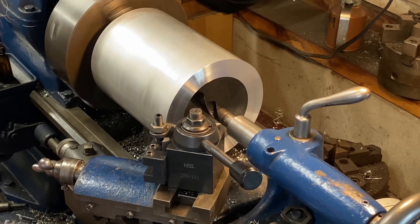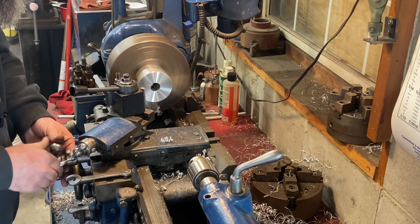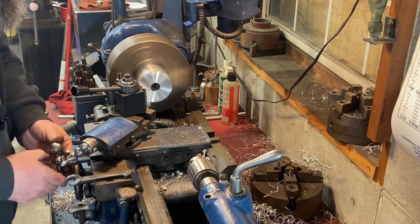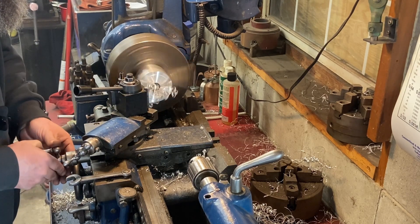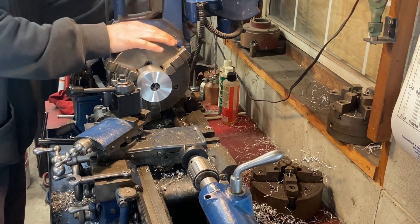I'll be the first to admit that the learning curve for putting out quality content is pretty steep. I got a lot more useful footage of my shoulder than I did the workpiece over on the lathe. The focus of this video is really just getting the sleeves out of the engine, not an in-depth machining video. So right now a little voiceover will work.